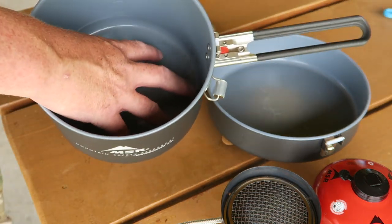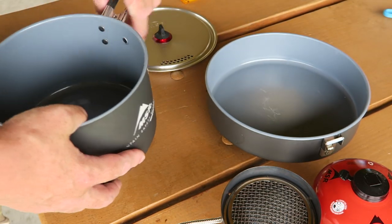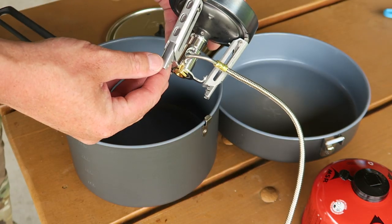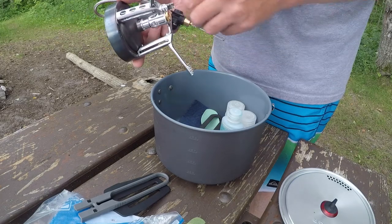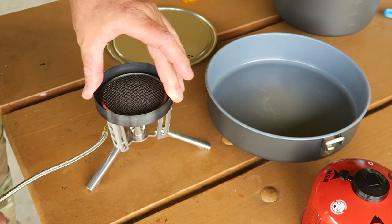You can see in the sauce pot there's a very nice non-stick coating. So very high quality cookware here, and that's what you're getting with that price. The burner is very simple to use — you just pull these legs out and click them open, and it's very stable when you set it on the table.